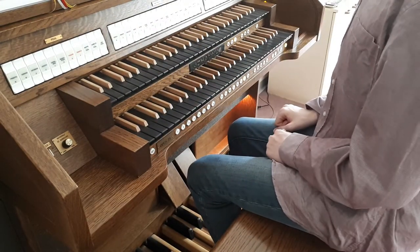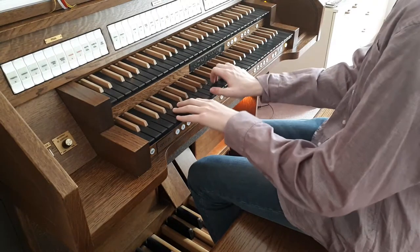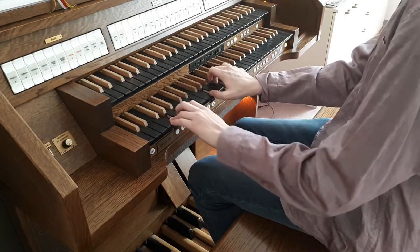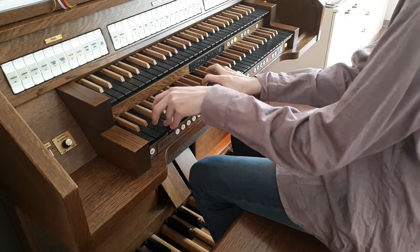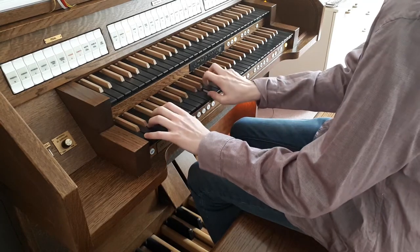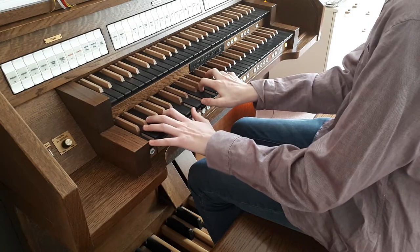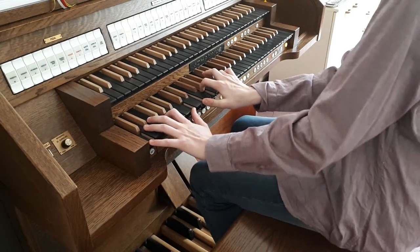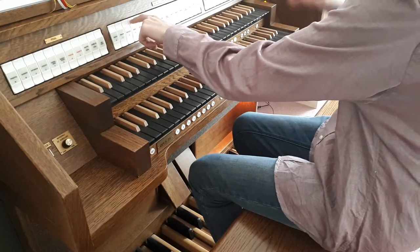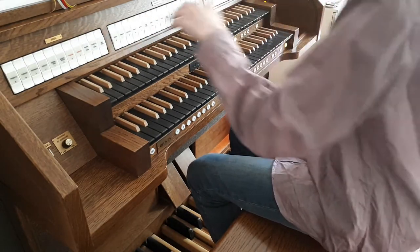Then we have, at the same pitch but this time it's a flute. We also have something like a midway between a string and a principal.